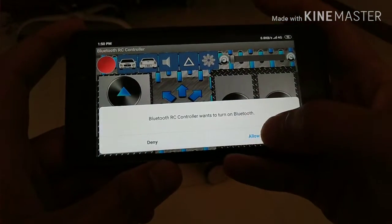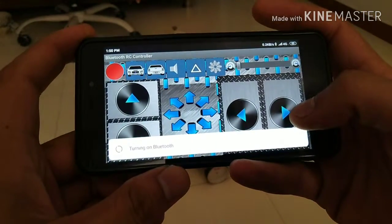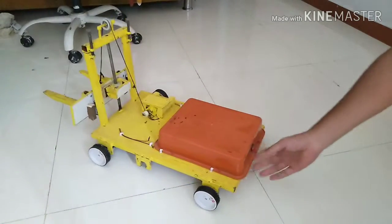First you need to start the Bluetooth. And in the car there is a button to start.